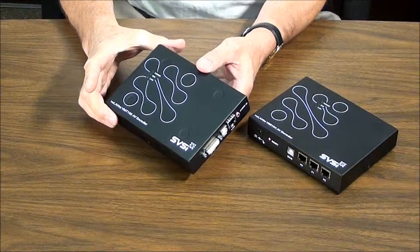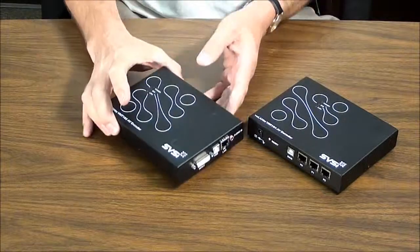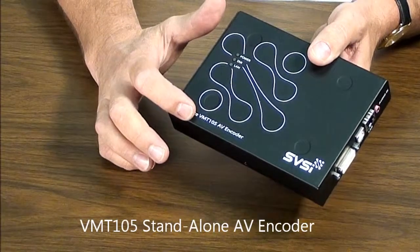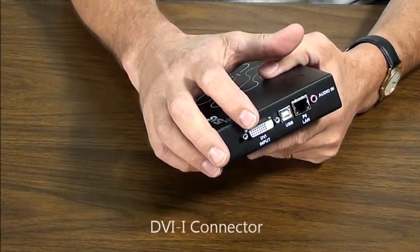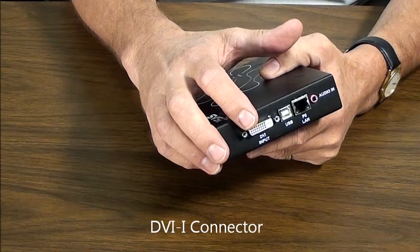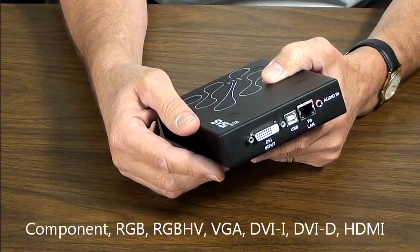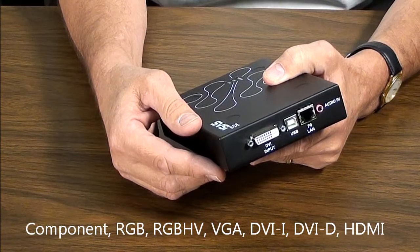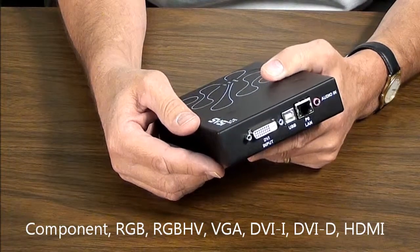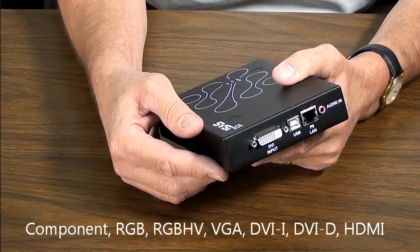The building blocks of the Volante system are encoders and decoders. This is the VMT105 single channel encoder. It has a DVI-I connector that allows you to input component RGB, RGBHV, VGA, DVI-I, DVI-D or HDMI simply by the use of a passive adapter cable.